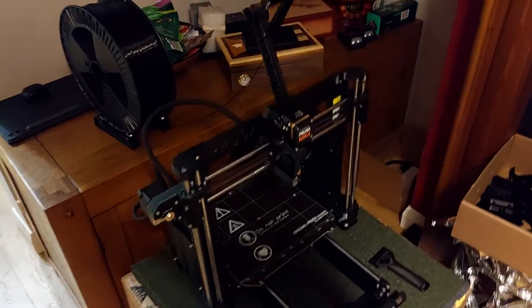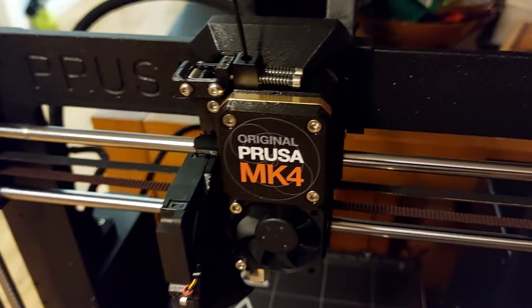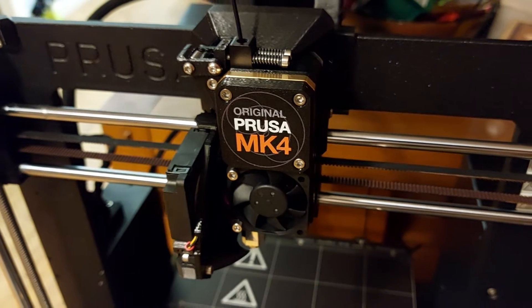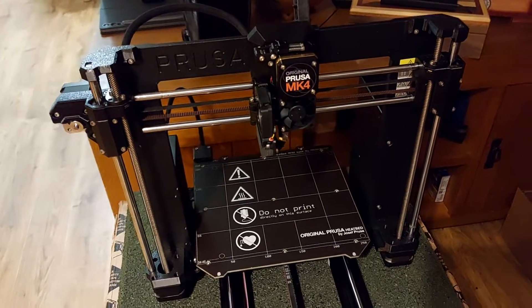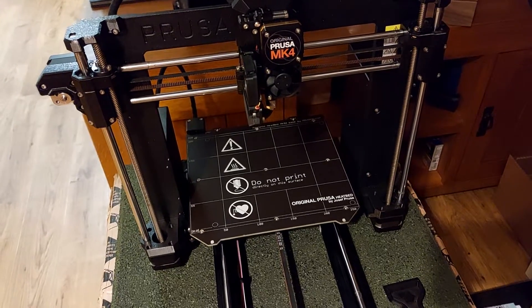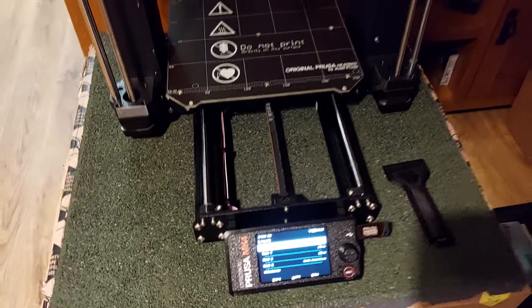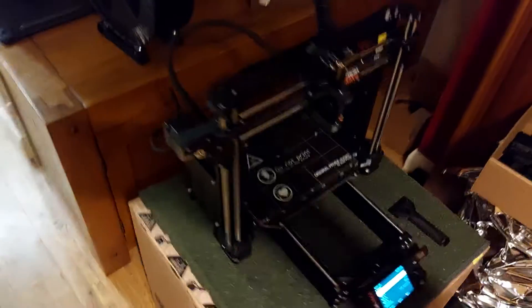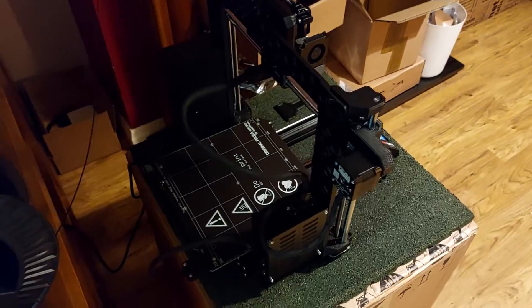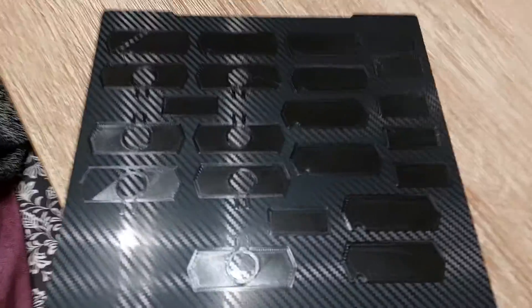Hello everybody, after a long break I finally got it — I bought my Prusa MK4 form and it was pre-built and fully assembled at the Prusa warehouse. The printer was delivered all in one piece, so all I had to do is just press the button and say print. Now let's have a look at my first layer.